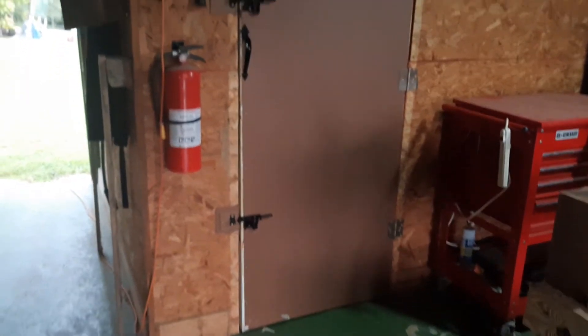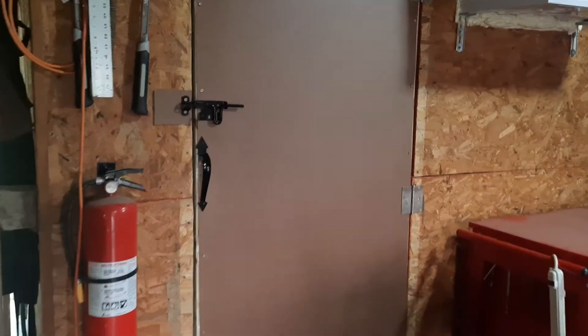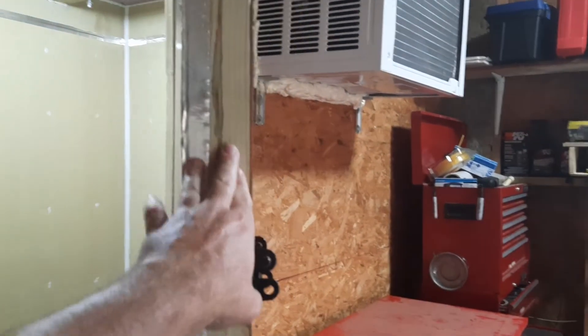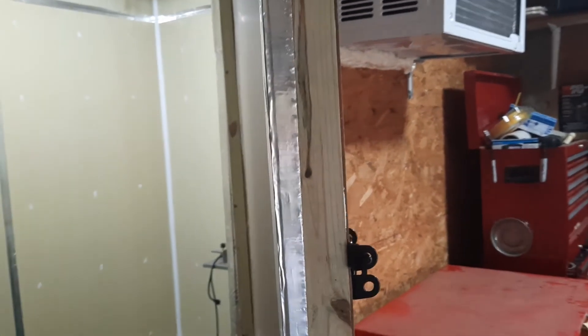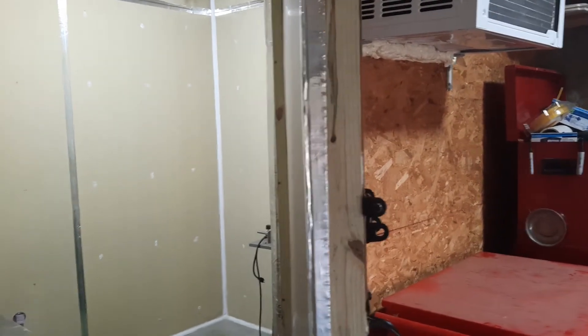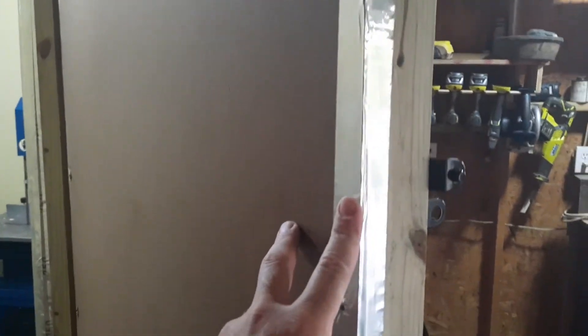I built this door myself. I got a latch — upper and lower section — with a little handle on here. What I did on this door: I ripped two-by-fours down to two and a half inches, there's foam board inside there, and it's strengthened with three-quarter inch supports on both sides of that foam board. Did caulking all the way around, sealed it up, screwed it in tight, and on this side I taped everything up. Everything turned out great on the door.